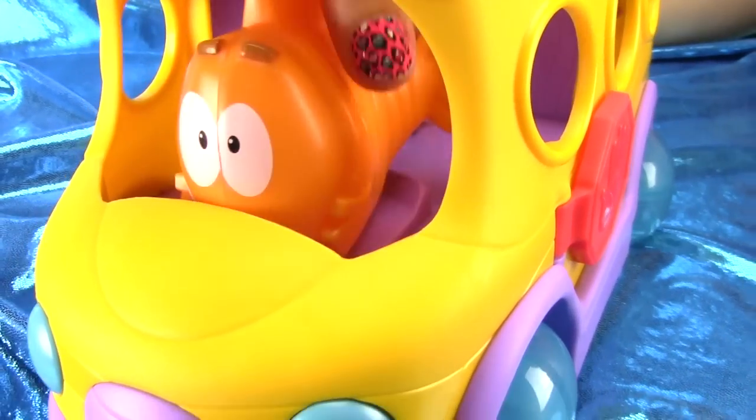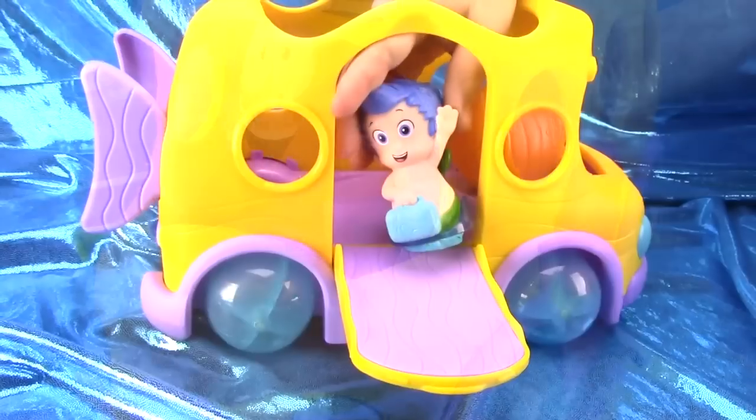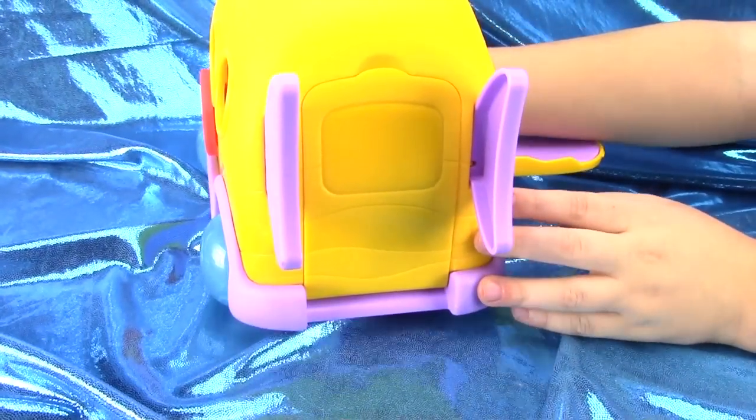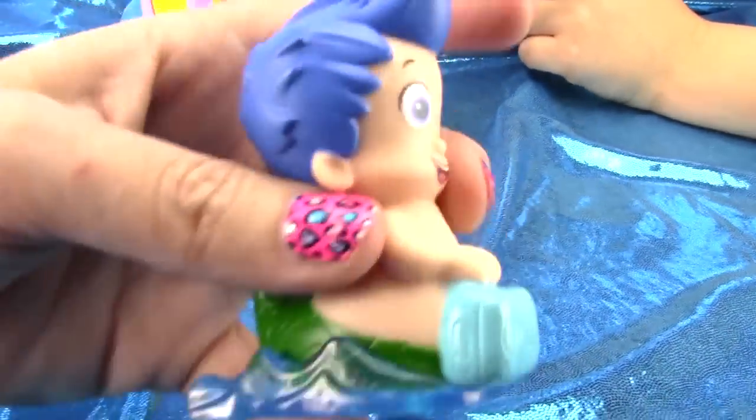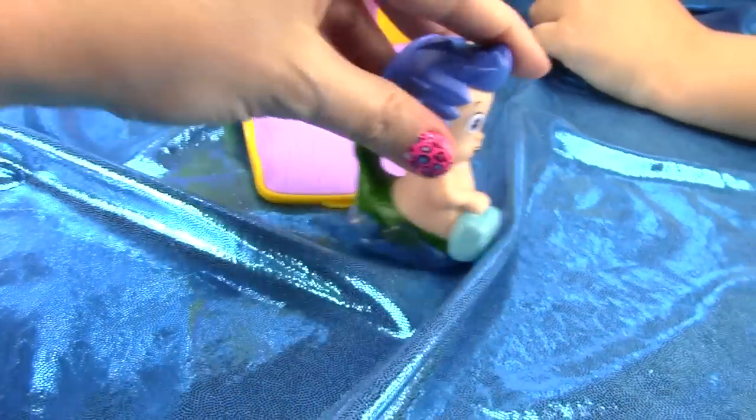Mr. Grouper does come out. There's a door on the back as well, where the Bubble Guppies can slide out. And Gil has a little ball bearing on the bottom so he can slide all around.